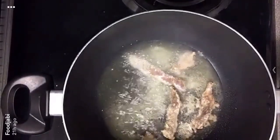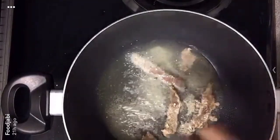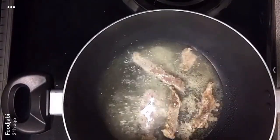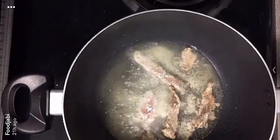In a pot, bring the oil to a high heat, then put your marinated steak — just dip them in some cornstarch and fry for about a minute on each side.